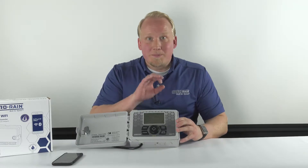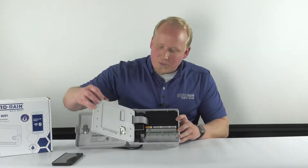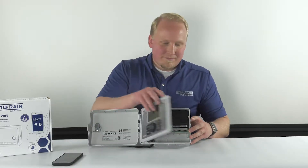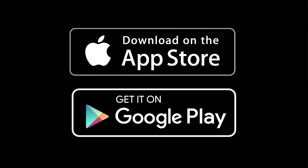If you don't pair within the first two hours, you'll have to hit the reset button on the back panel to get it back into pairing mode. Once you've confirmed it's in pairing mode, the first thing you need to do is download the Beehive Pro app from either the Apple App Store or Google Play and have it downloaded on your smart device to get started.